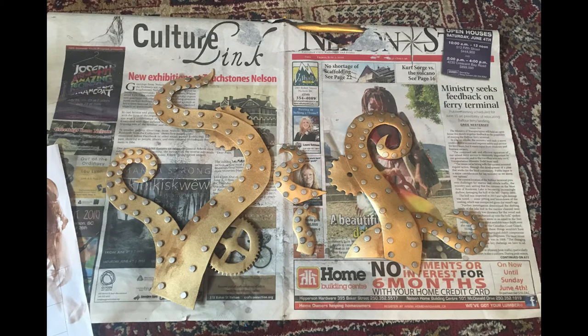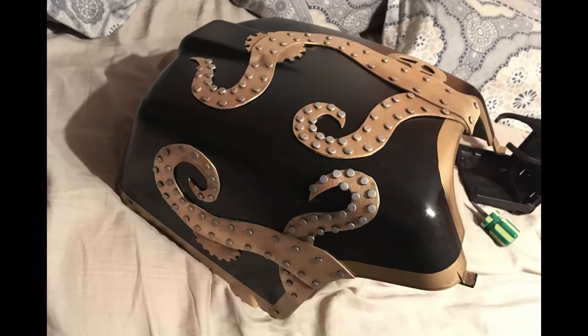I repeated the process of making the tentacles with several different types of gears, also from the same craft foam. I then used super glue to assemble the individual pieces. After that, it was a simple matter of carefully gluing the assembled tentacles onto the battery box.